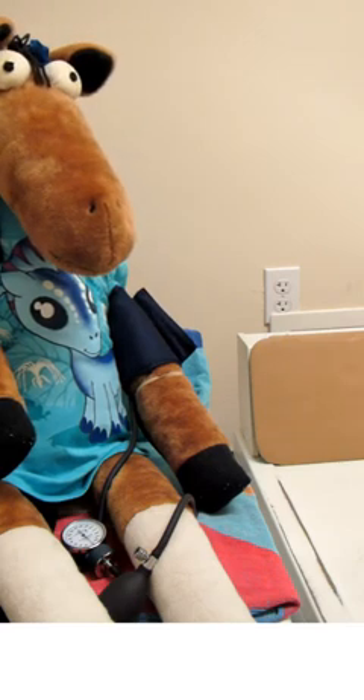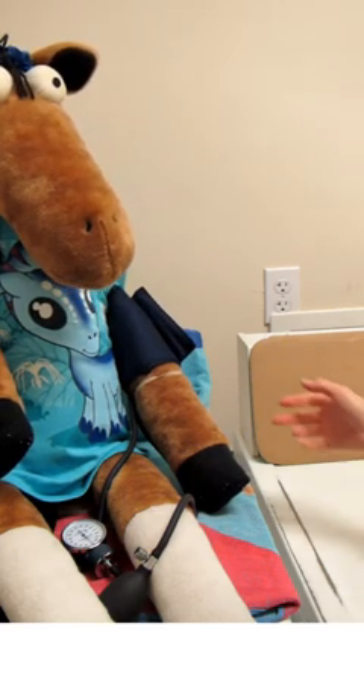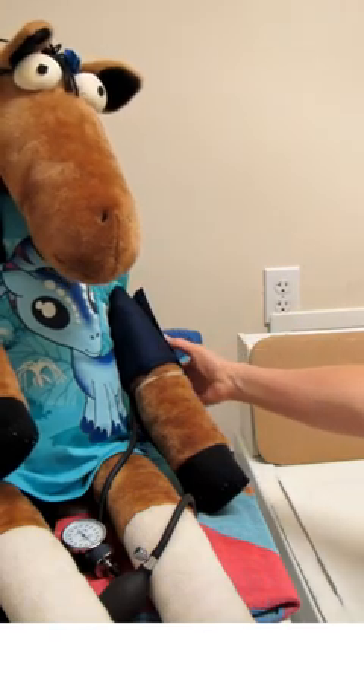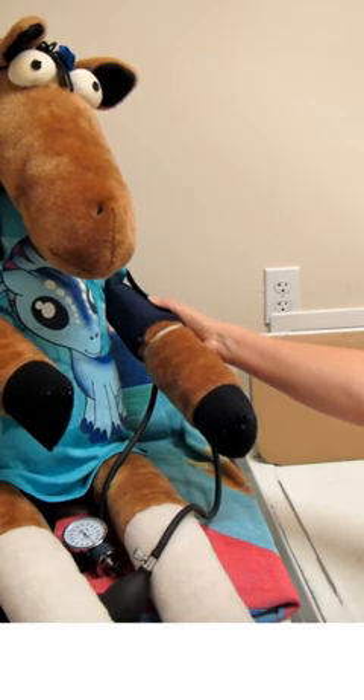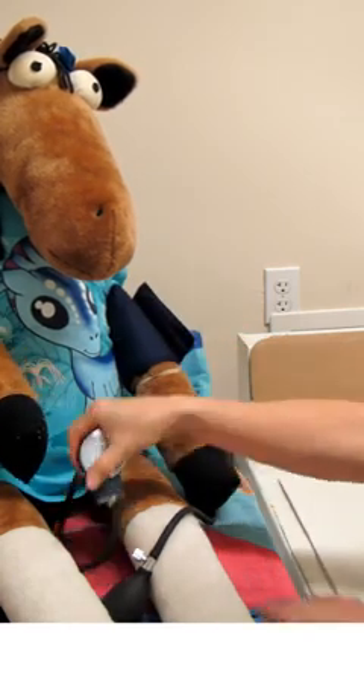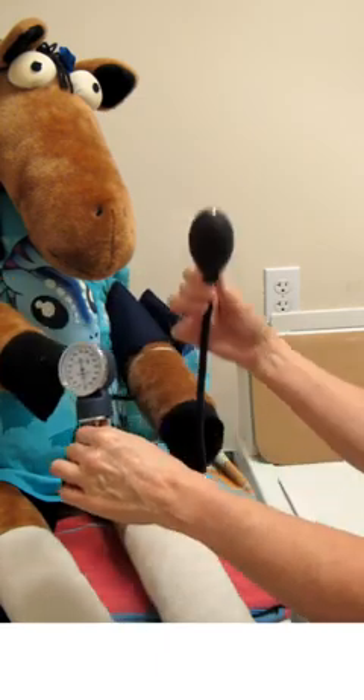Just like we talked about during the lesson, we're going to use a sphygmomanometer, and it is composed of three parts: we've got the cuff that fits on the patient, we've got a gauge to measure pressure, and we've got a bulb to force air into the cuff.